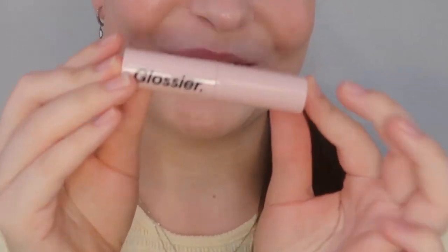It is the Glossier Ultra Lip. I thought the description of this was really interesting — they called them like the sweatpants of lipstick, which I thought was really interesting. Let me check. Hold on. The cashmere sweatpants of lipstick is what they say. These retail for $18.